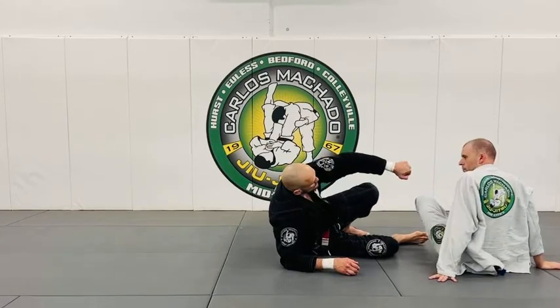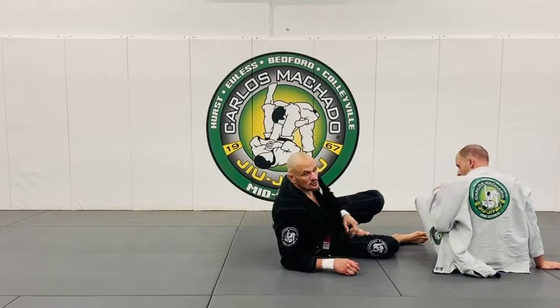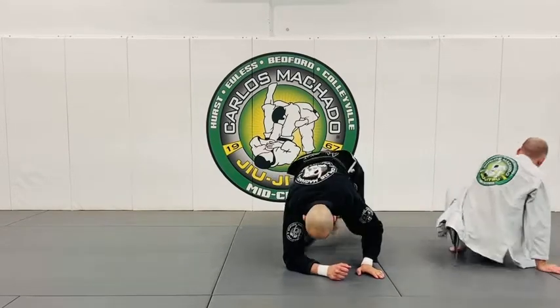It starts with landing the Leandro Lo grip on the pants, twist, and lock it to your hip. So you have to start with the drill. All right, let's do it — one, two, three.